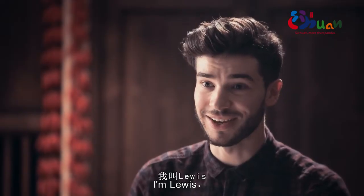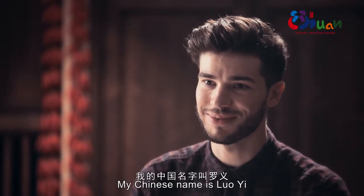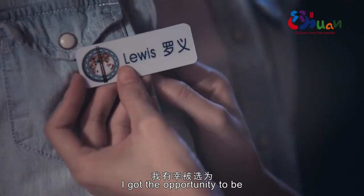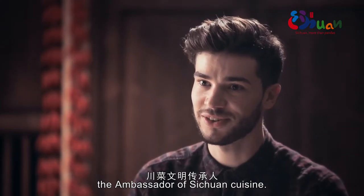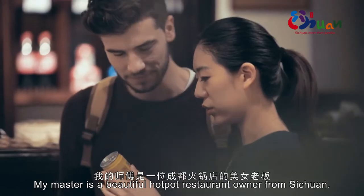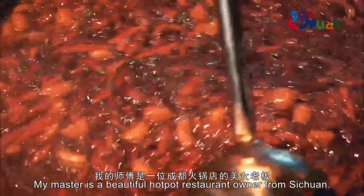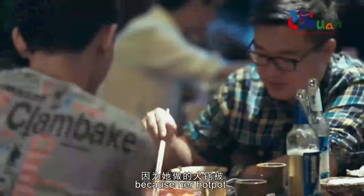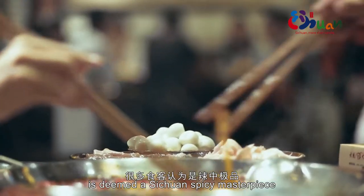Hi, I'm Lewis. I'm from England. My Chinese name is Lo Yi. In July 2015, I got the opportunity to be Chuan Sai Wenming Chuan Cheng Ren and got the opportunity to work with Ladye. My master is a beautiful hot pot restaurant owner from Sichuan. She is known as Ladye because her hot pot is deemed a Sichuan spicy masterpiece.